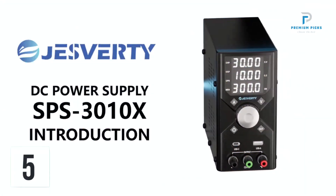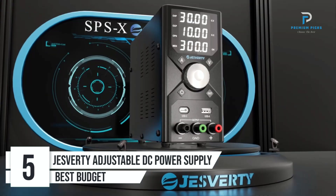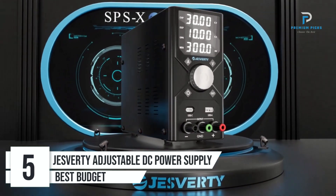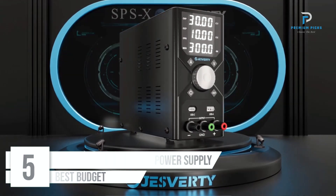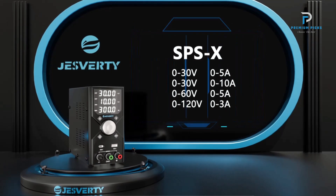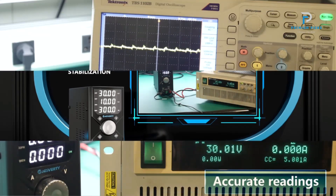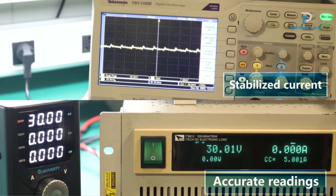Number 5: Jesfordi Adjustable DC Power Supply. The Jesfordi Adjustable DC Power Supply, model SBS3010X, is a robust and reliable lab bench power supply designed for a variety of laboratory and industrial applications. With its 30V 10A capacity, it provides precise voltage and current regulation, making it an essential tool for professionals and hobbyists alike.